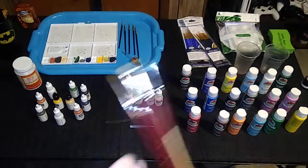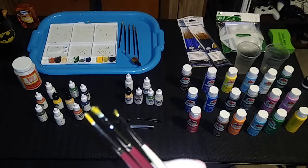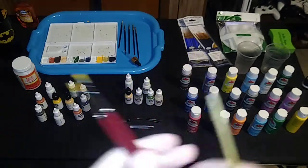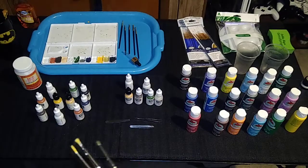They still have a use though — if I just need to cover up something quickly on a figure, like a stray blotch of paint that got on the buttocks or base plate, I'll just use one of these, dip it in paint, fix that, clean it out, and be done with it.